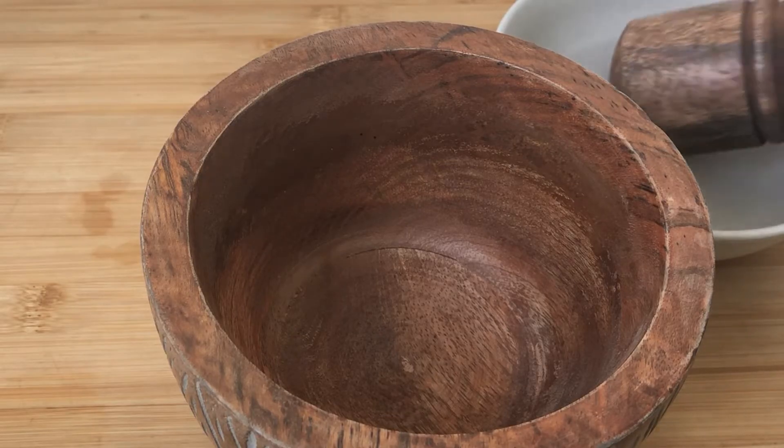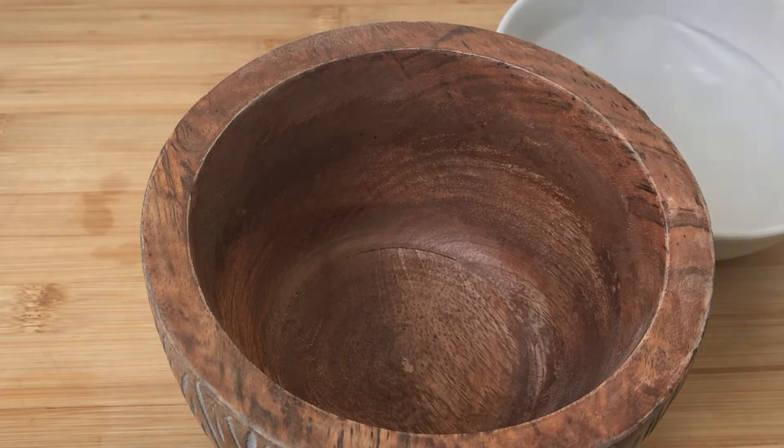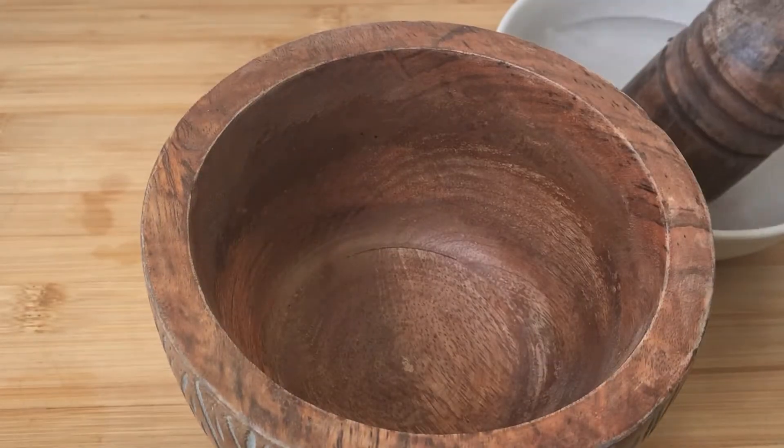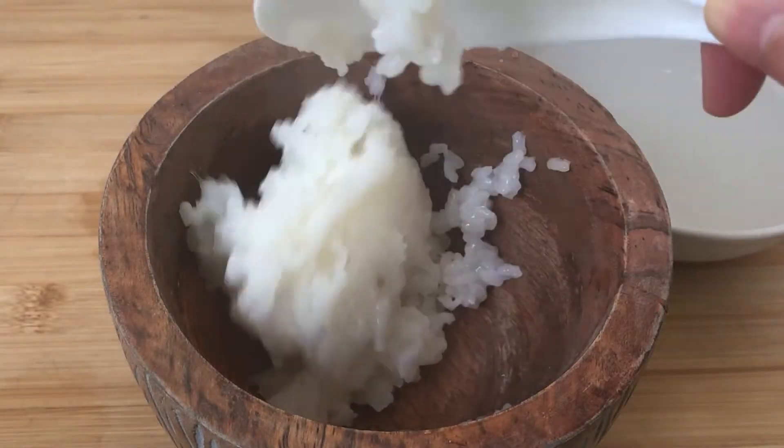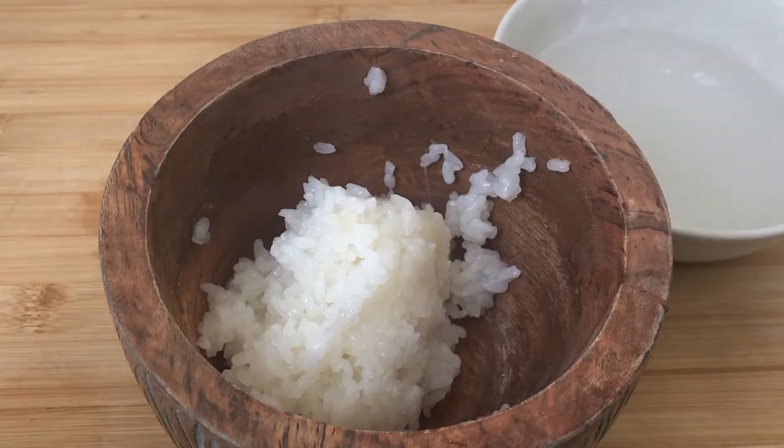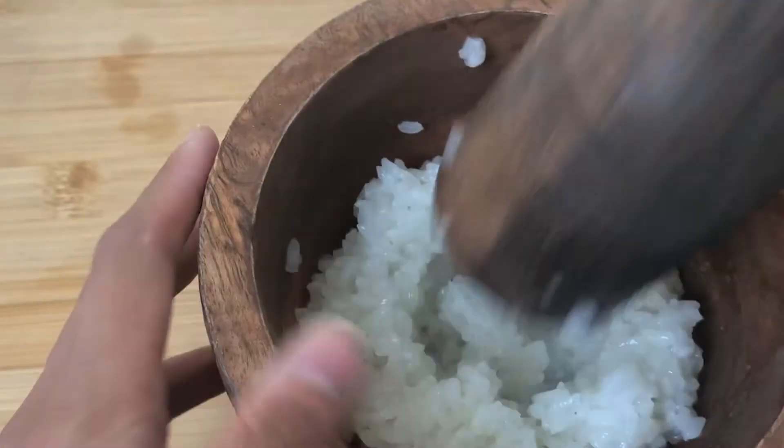Before starting, wet the tool a little bit because the rice is super sticky. Then keep pounding and mixing — turning the rice over sometimes.